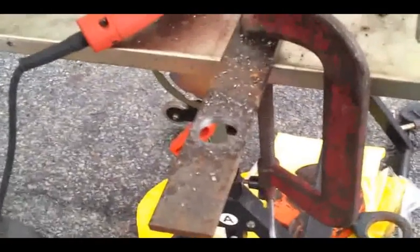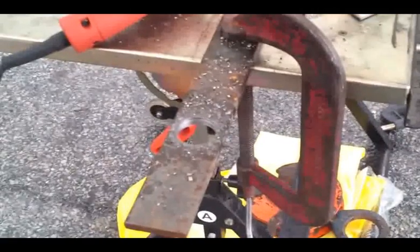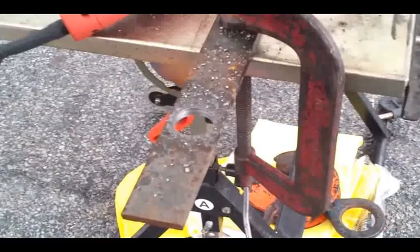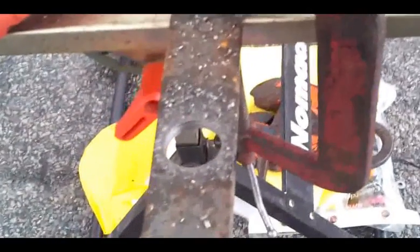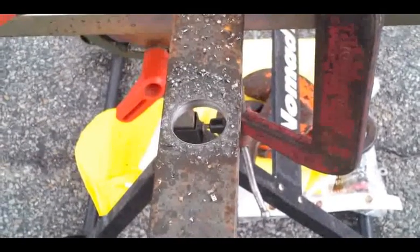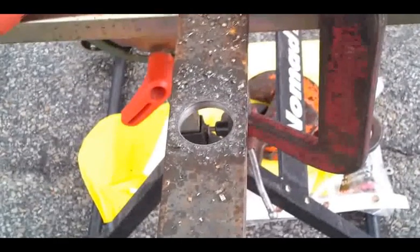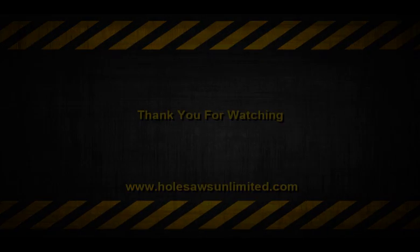These are available at Holesaws Unlimited — www.holesawsunlimited.com. I hope this was an informative video. If you can go through steel this quickly, you can go through any kind of thin steel in a fraction of the time. Thanks for watching. And always remember: lubrication and eye protection. Take care.